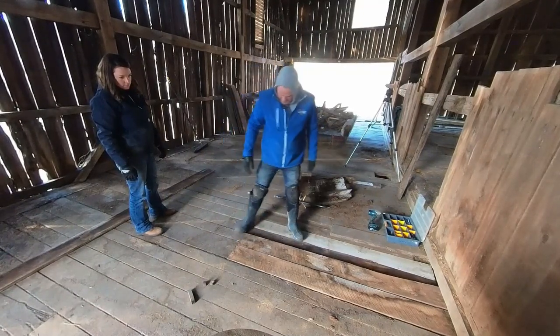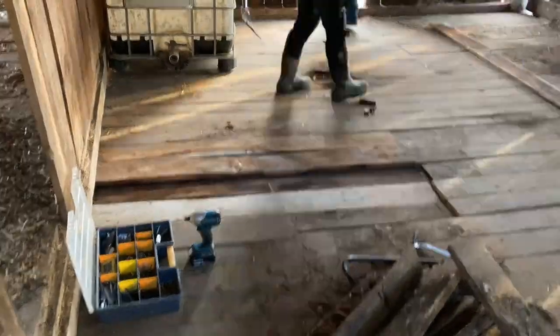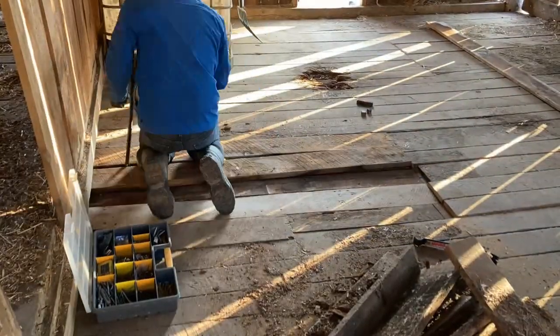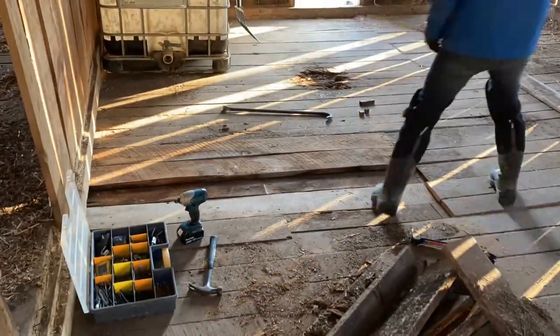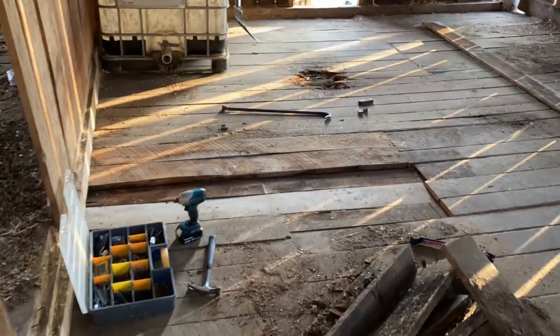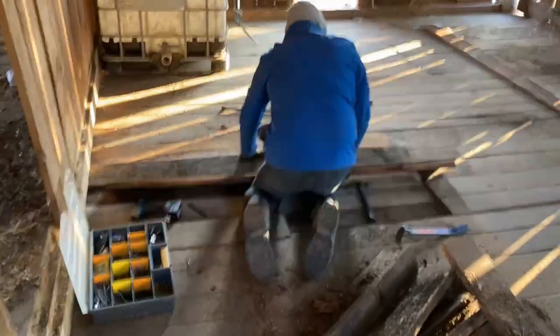In this bay of the barn, the floorboards were each an inch thick and double-layered. So we're using recycled materials that I've been able to pull from other parts of the barn. Because of that, it's just extremely hard, dense wood, which will make it last a really long time, but it does take a little longer as we're reusing that material, just because of how hard it is to cut through and to drive a screw through.